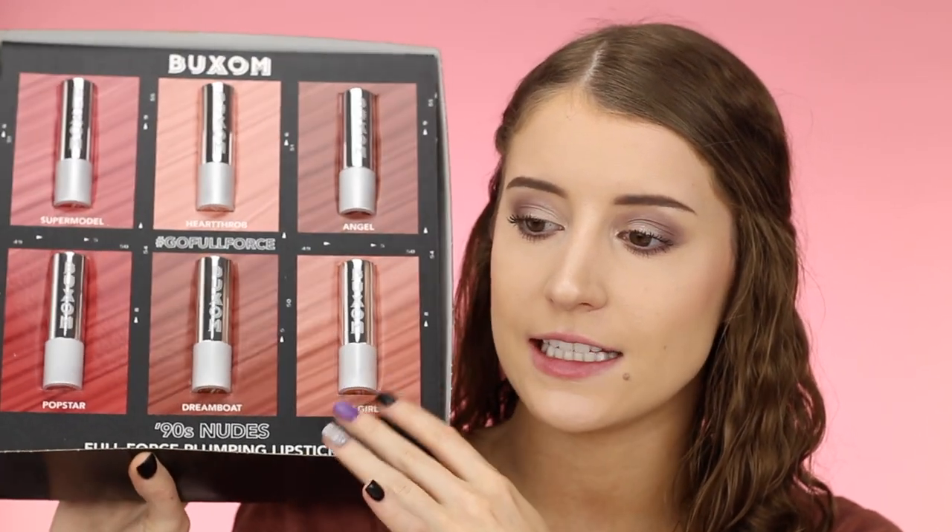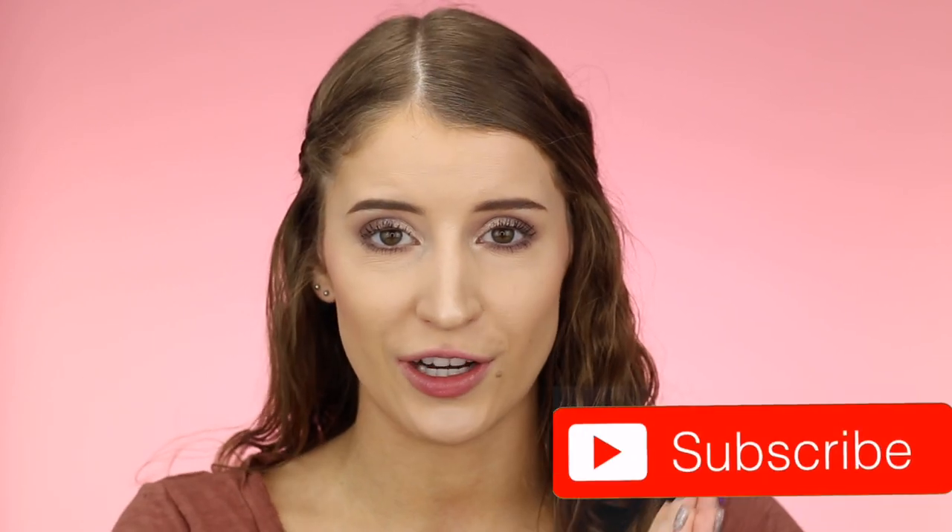This is an entire 90s inspired collection. Before we get started, I would really appreciate it if you would give this video a thumbs up and subscribe to my channel if you're not already.